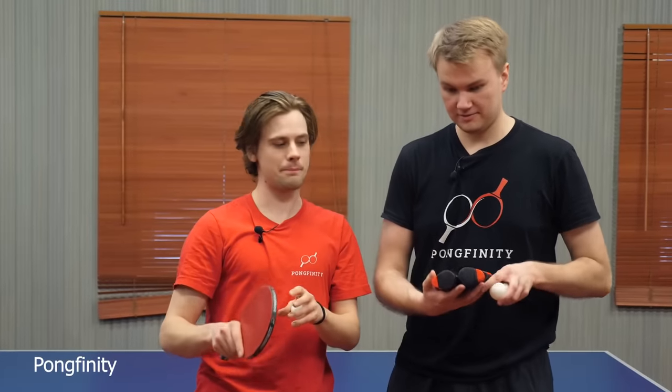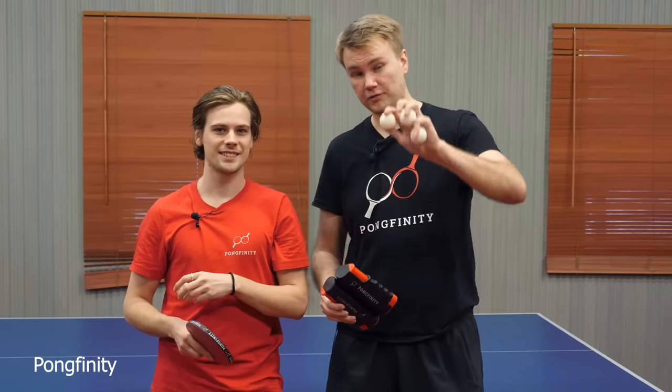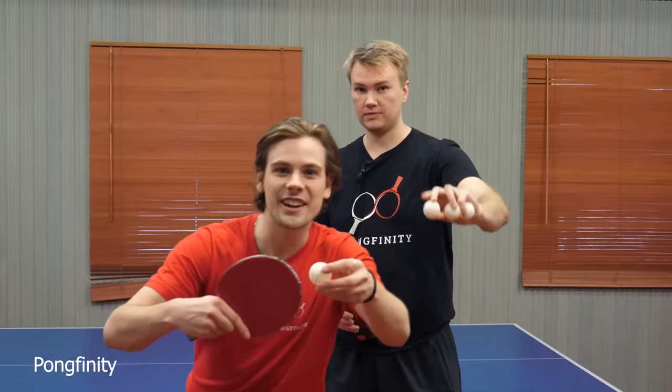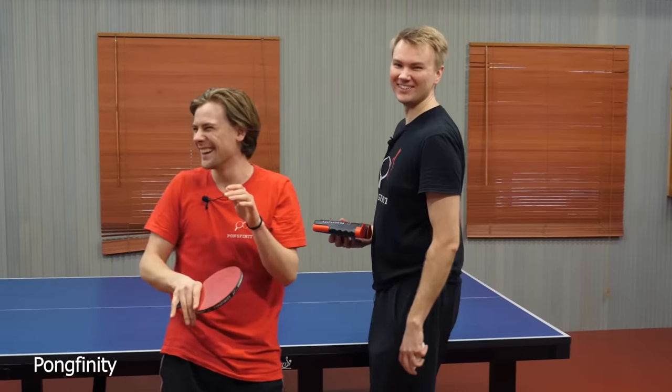Guys, go and check out Pongfinity.store — our web store. We have cool ping-pong products, like this portable net and professional level ping-pong balls. Until next time!